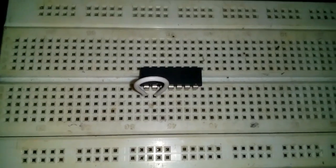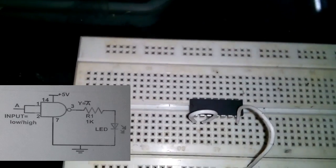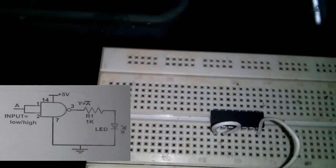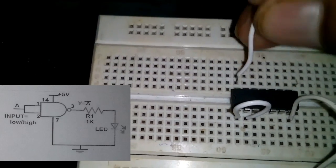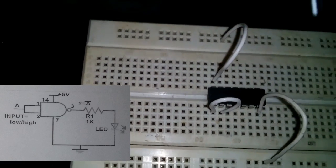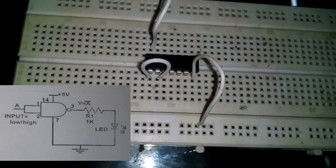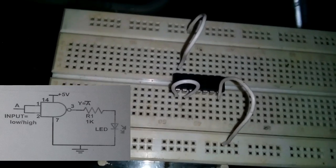Pin 7 goes to ground — seven to ground, seven to ground, seven to ground. And pin 14 goes to the positive terminal. Put it into the positive terminal, right like this.